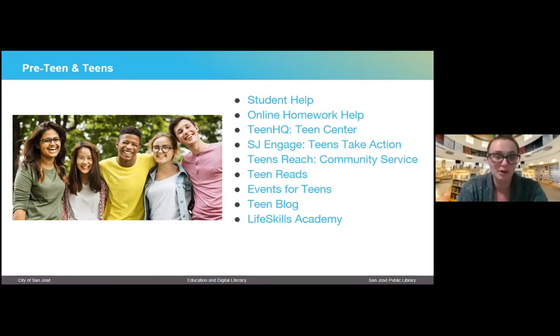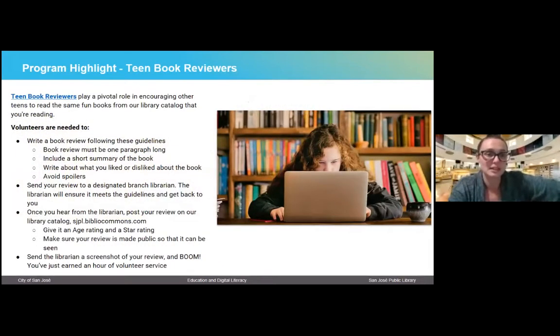We also have a lot of really cool blog posts that cover a variety of topics — they may introduce library programs, their services, or be about a specific topic relevant to teens. We also have what we call Life Skills Academy — modules that kids can complete online about relevant topics. The teen book reviewer program is pivotal in encouraging other teens to read, since teens want to know what their peers think. They are given specific guidelines, write their book review, and send it to their local branch librarian that they've registered as a volunteer with. Once it meets the guidelines and they get the thumbs up, they can post their review and earn community service hours.